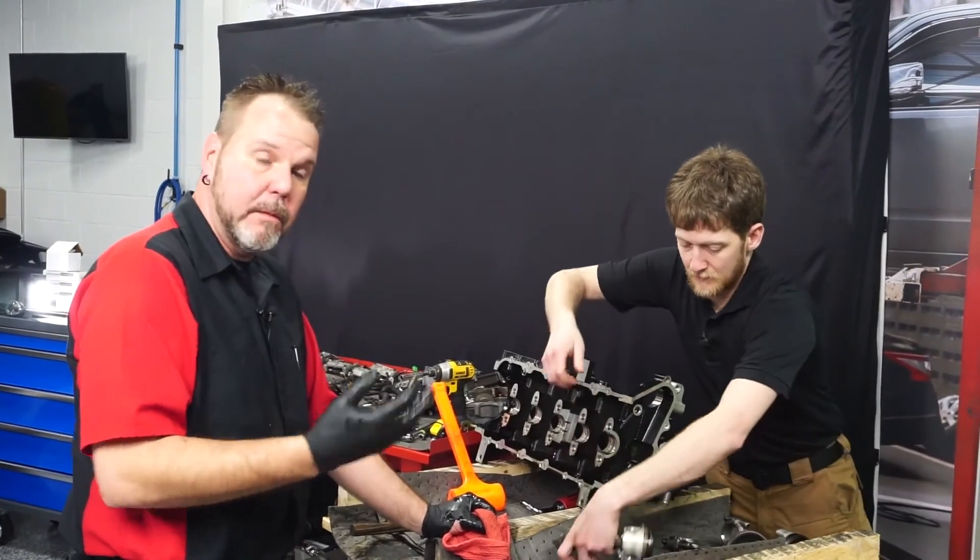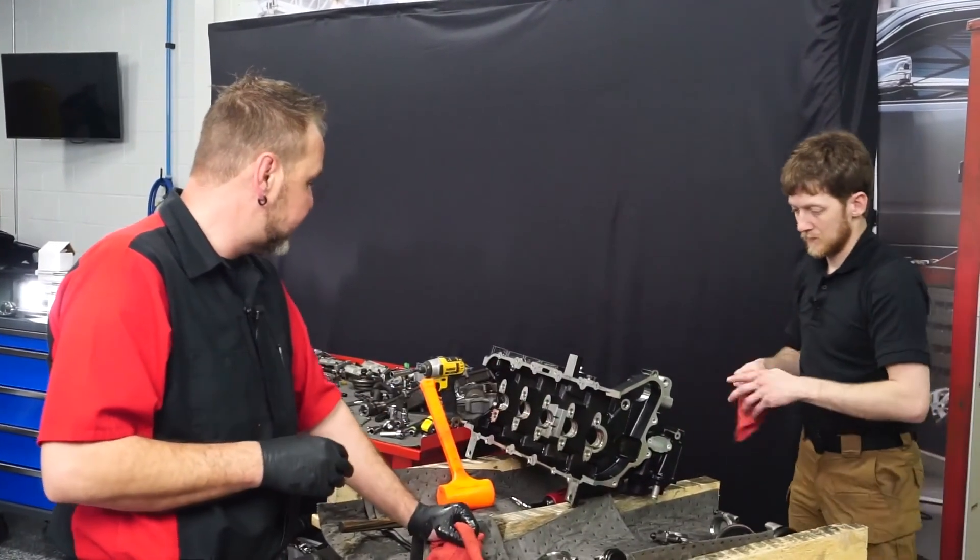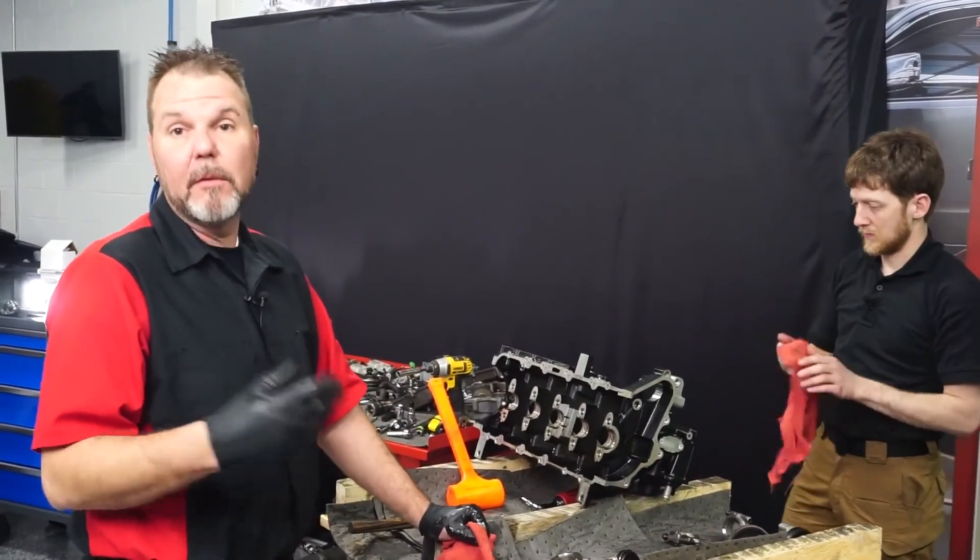The next step is to clean all of the engine block and then start doing our inspections. I want to get all this old oil out of there and look around for any cracks or signs of damage. I'm going to take a closer look at the piston rings and then put a nice hone on the actual cylinders themselves, get those cleaned up, and then we'll start reassembly.